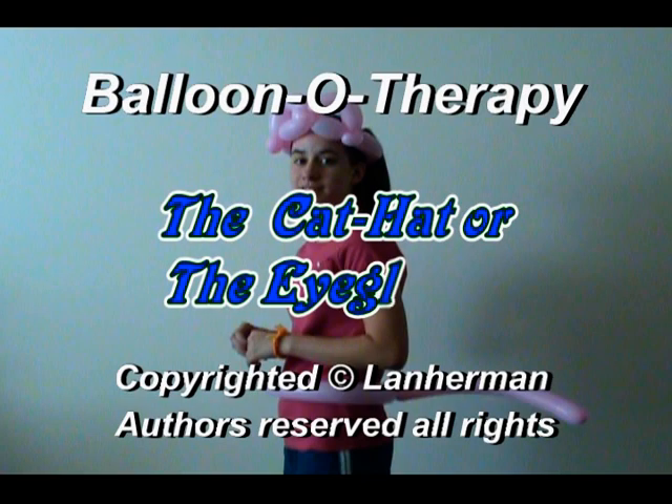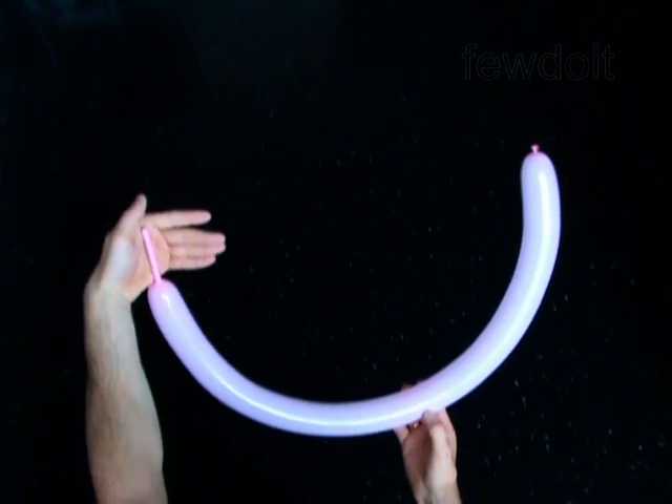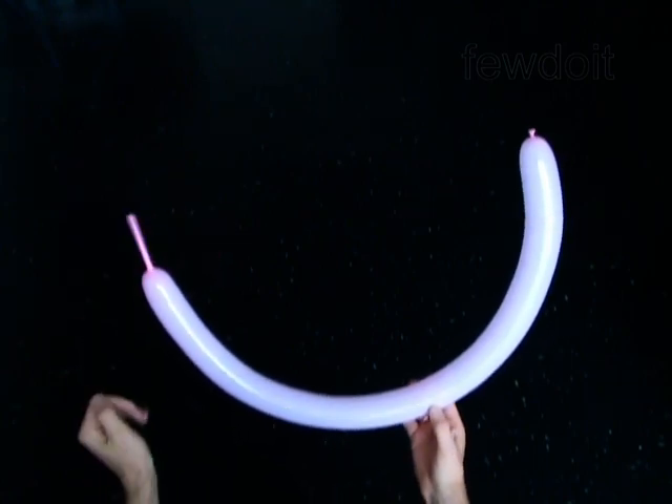Hello. We are going to make a cat hat or eyeglasses. Inflate a balloon leaving a 2-inch flat tail.